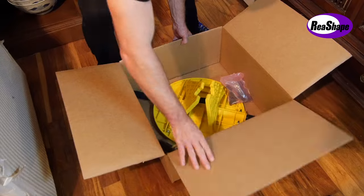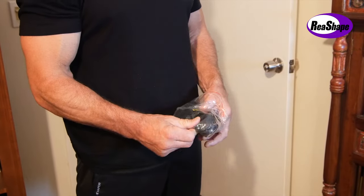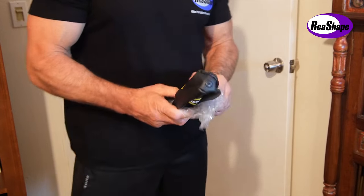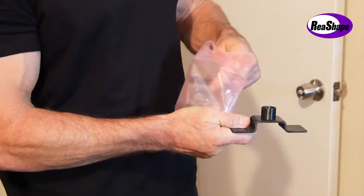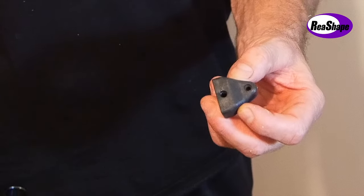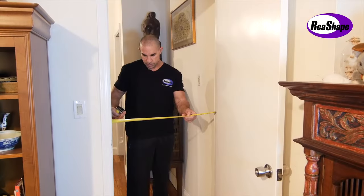First, open up the box. This is the Speed Bag — it comes deflated. With a pump that's not included, it must be inflated to about four pounds, not too much. Now in the pink packet, there are two doorway brackets, four screws, and two plastic supporters that I highly recommend for pull-ups. You're also going to need a tape measure — 30 inches.